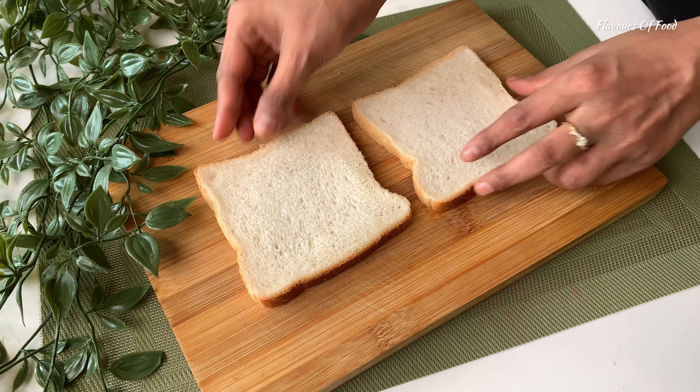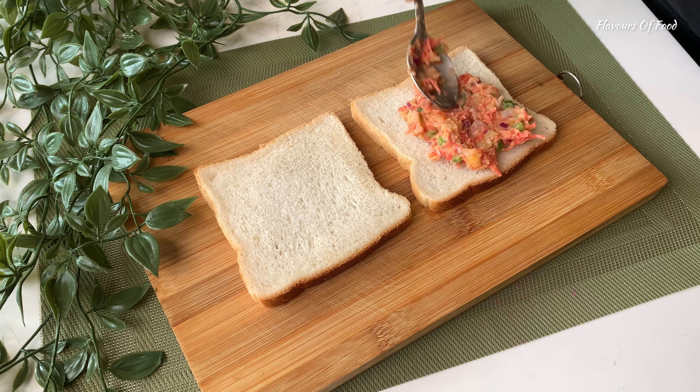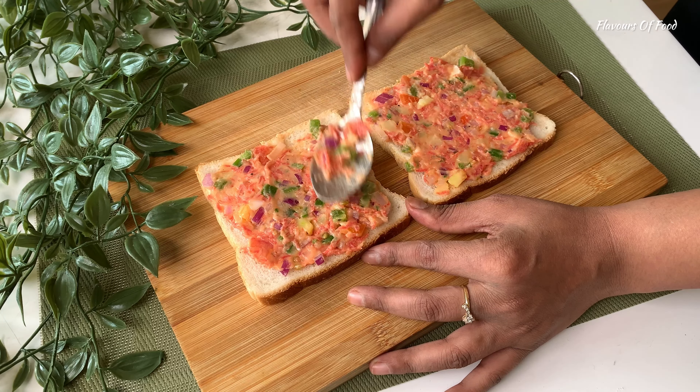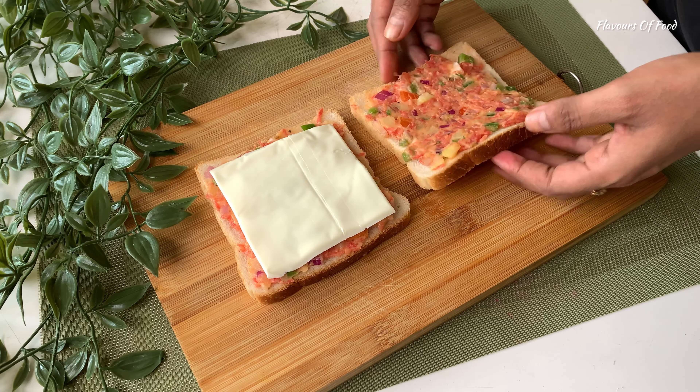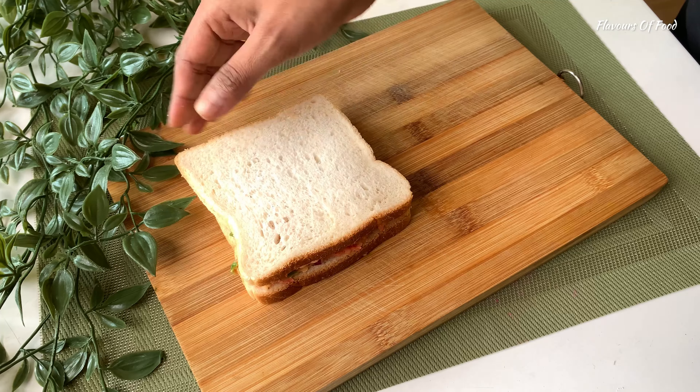Now, spread two bread slices and spread a little layer of the mixture. And keep a cheese slice — one or two, it's up to your choice. You can also grate the cheese and use pizza cheese; it will get a little pull.